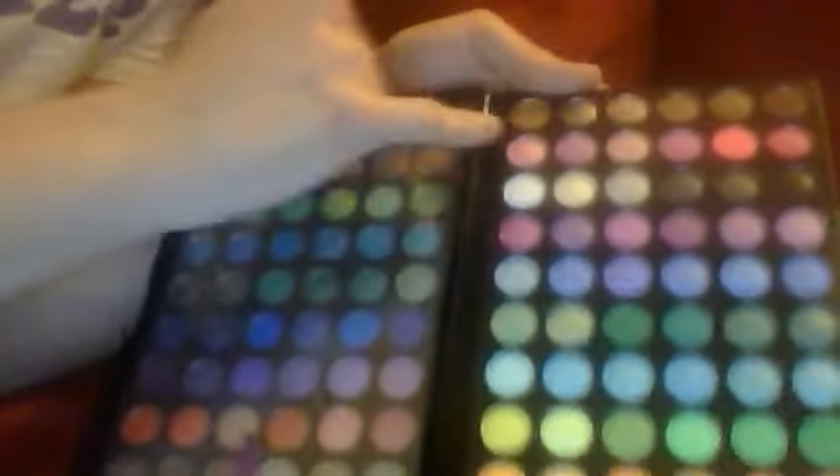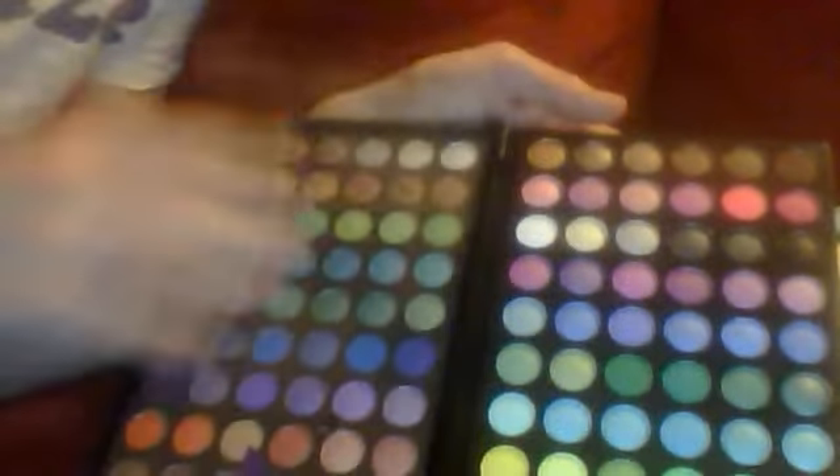Purple, your black, your highlights, your shaders, and then on this side we got more sparkly colors — your greens, your blues, dark blues, oil blues, violets.